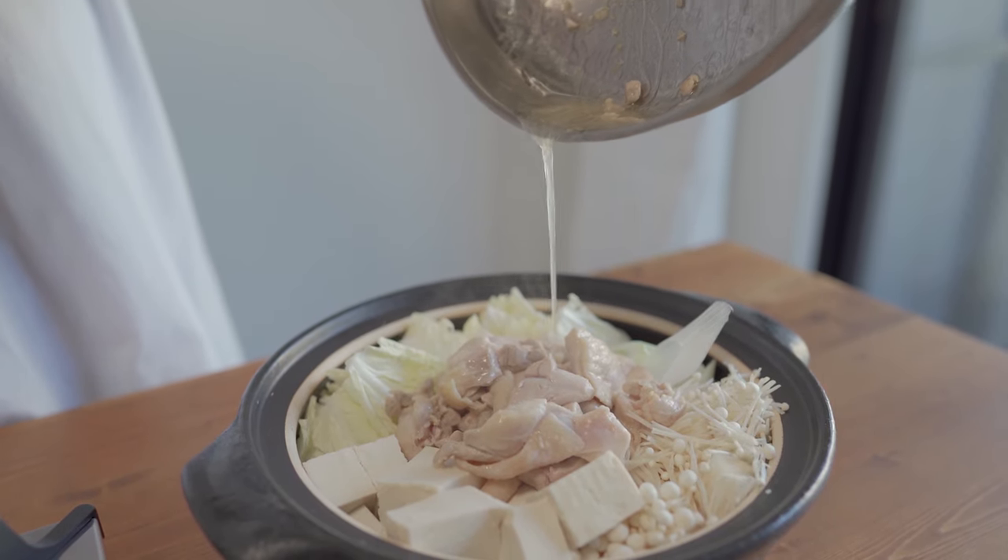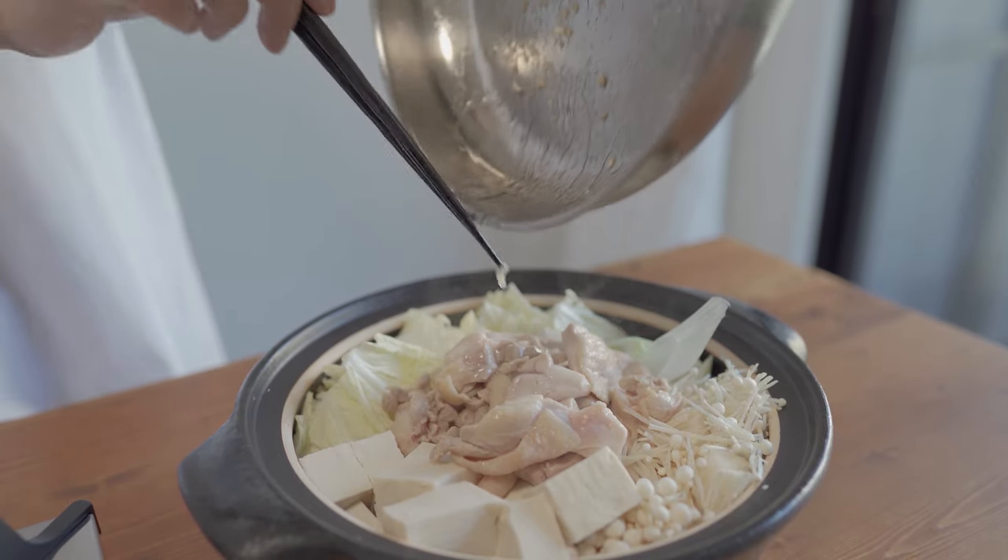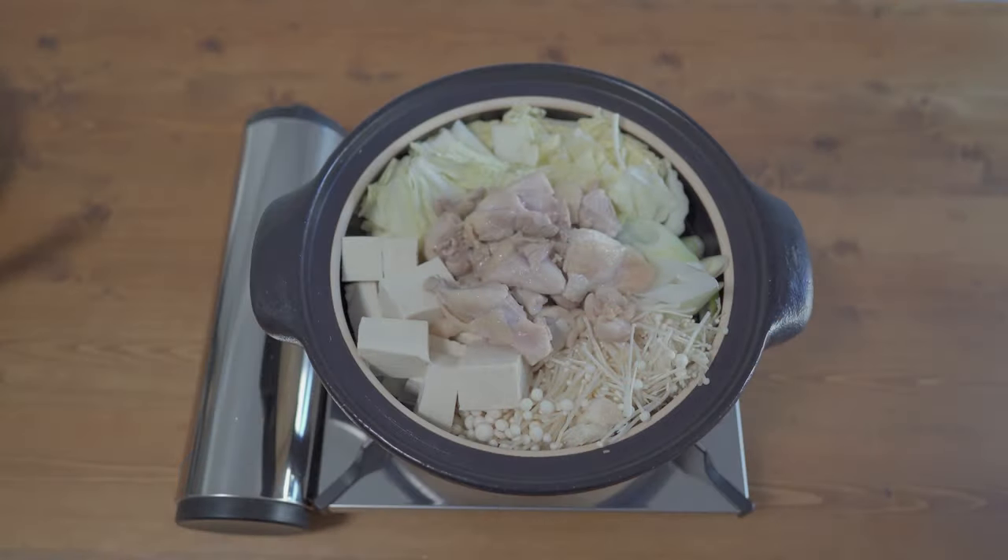I'm going to pour a little bit into the pot. I'll pour some water.